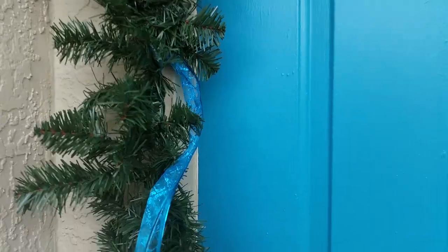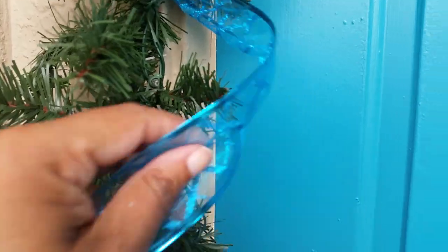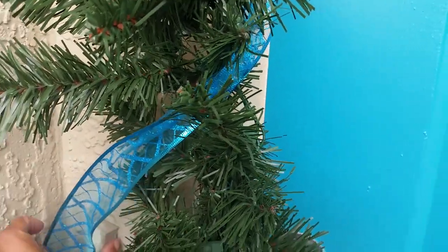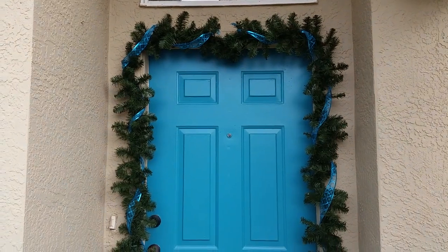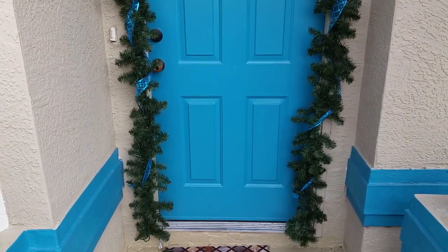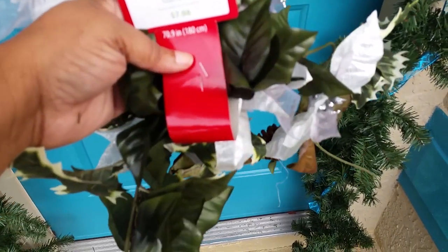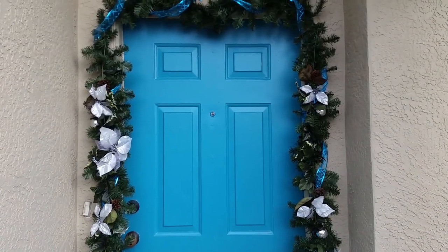Next I will apply the ribbon, just by twisting it around my garland — you can see it here once completed. Then I took this decorative garland and applied it. I bought this garland last year after Christmas and wish I would have found a third one, but I only had two.